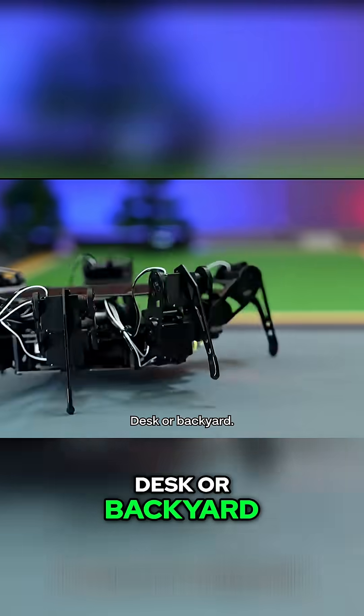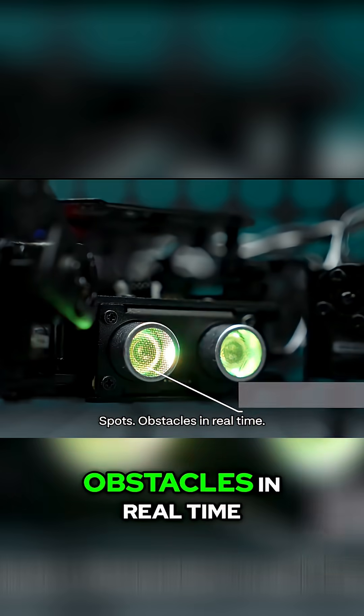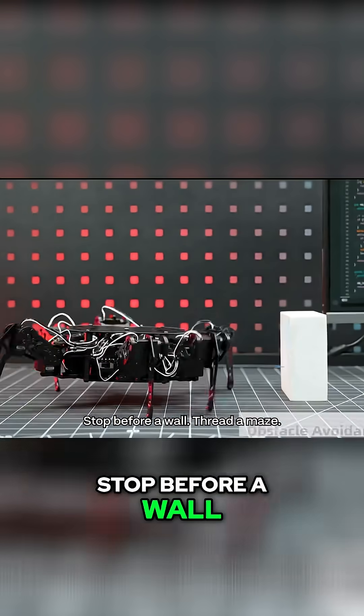Desk or backyard, it stays responsive. That glowing ultrasonic spots obstacles in real time — follow a hand, stop before a wall, thread a maze.